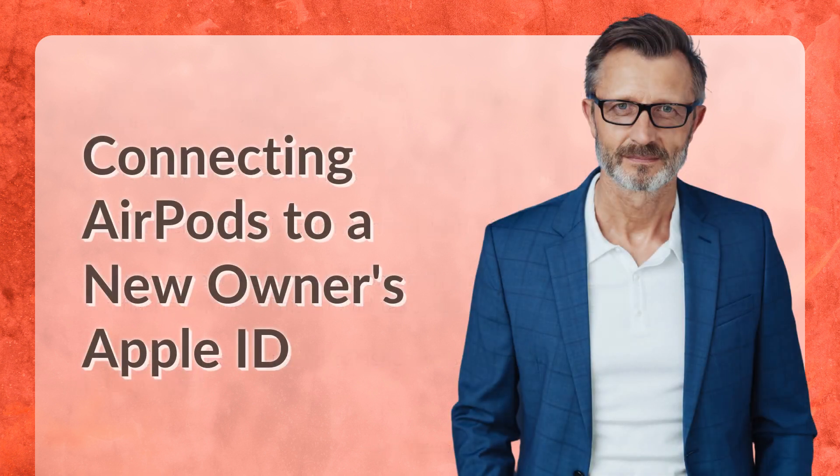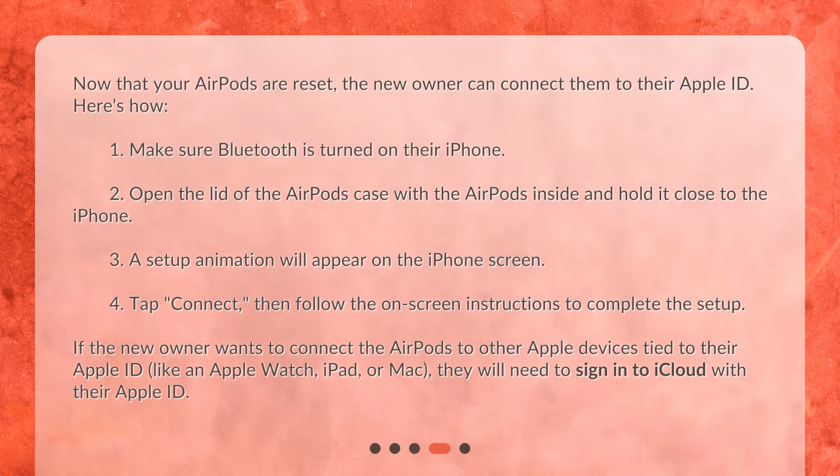Connecting AirPods to a new owner's Apple ID. Now that your AirPods are reset, the new owner can connect them to their Apple ID. Here's how: 1. Make sure Bluetooth is turned on their iPhone. 2. Open the lid of the AirPods case with the AirPods inside and hold it close to the iPhone. 3. A setup animation will appear on the iPhone screen. 4. Tap Connect, then follow the on-screen instructions to complete the setup.